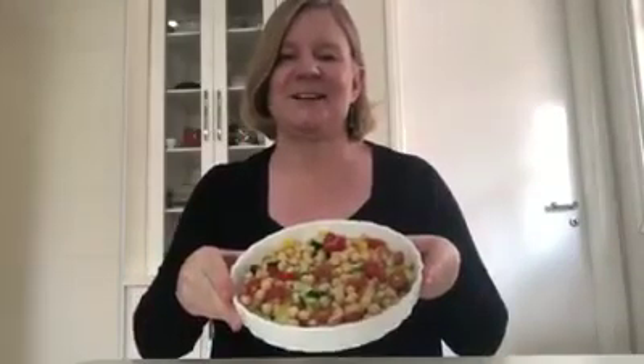Okay, so this is what it looks like. And I'm going to show you how to make it.